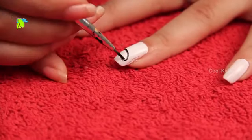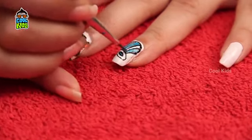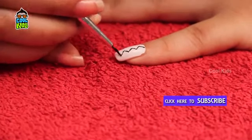On the ring finger, draw a hat and color it with blue as shown. Similarly, draw another pattern on the little finger.